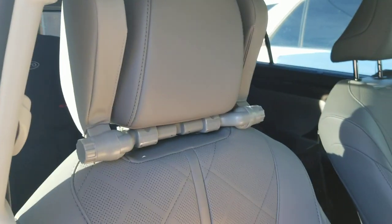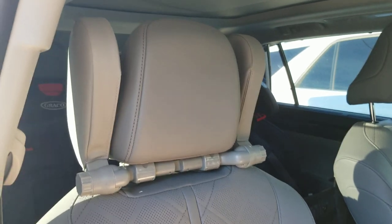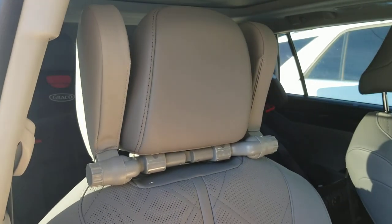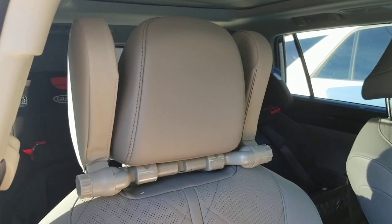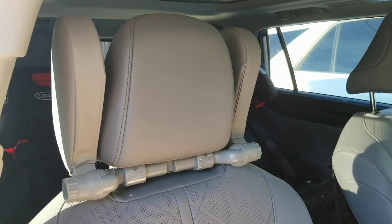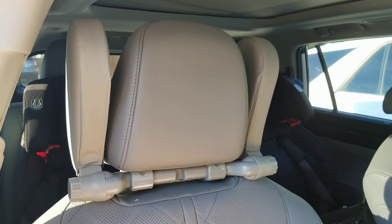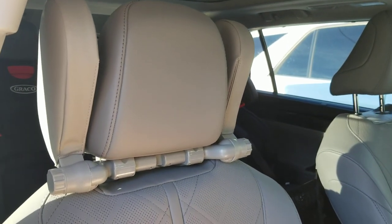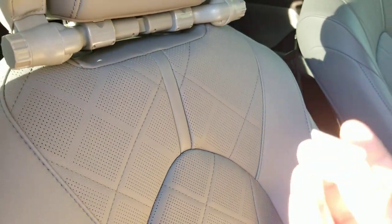I'm installing it right here on a 2021 Toyota Highlander Platinum. I just wanted to see: A) is it a fit, and B) how's the color matching compared to my gray interior? I got the gray version, and as you can tell it's not that bad — not perfect, but I can live with that.